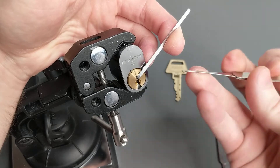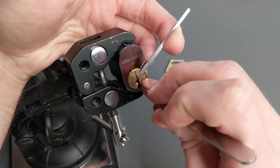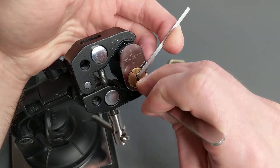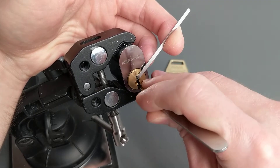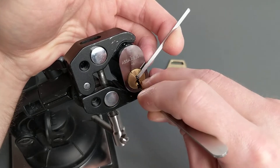I think that's all of my barrels set. I'll switch over to a little side pin pick, and let's see if I can't get these set. So I'll go back to four and five.